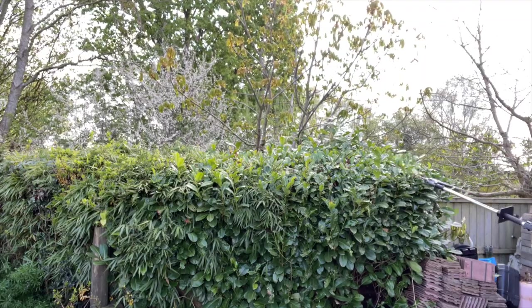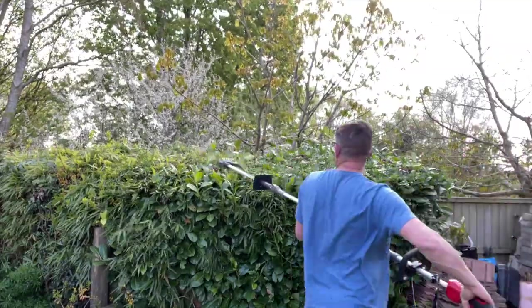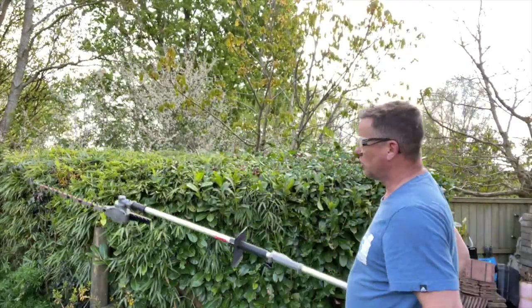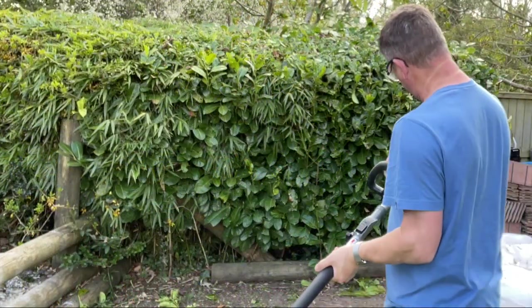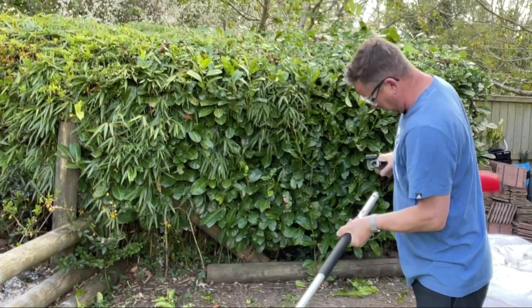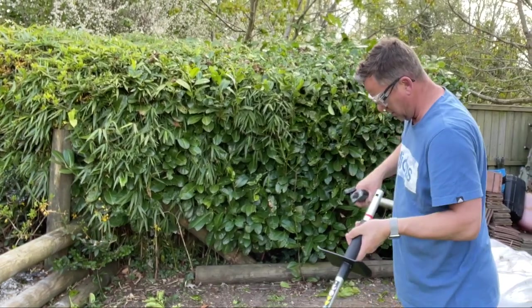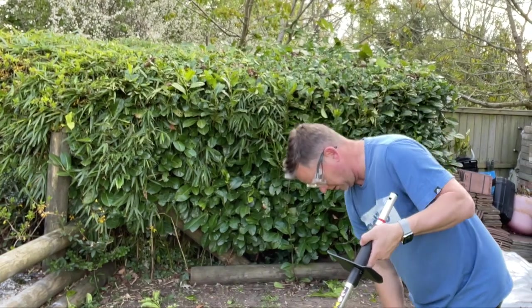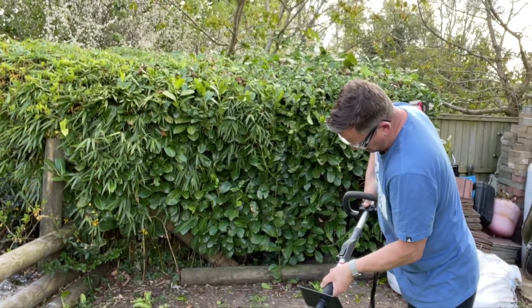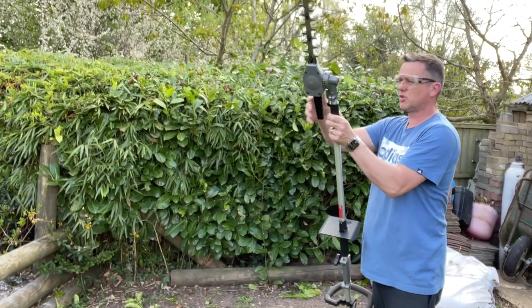We've got a laurel hedge with bamboo and a bit of forsythia poking in there as well — no problem. We'll just whizz through this, trim it down, make it look nice. That's the laurel hedge sorted. I'll pop this long extension off again — just crack it off, press the button, pull it out. Same on that one. Pole's out. Reattach the two pieces, click it in, do it up and we're good to go again on the shorter configuration.